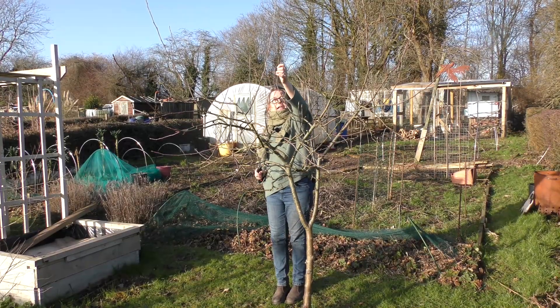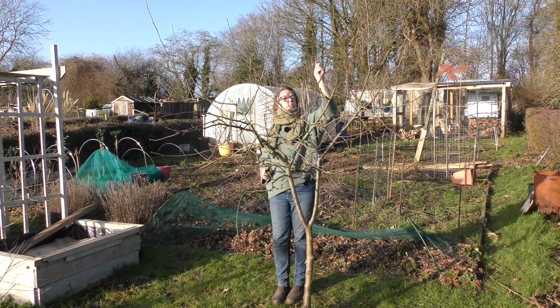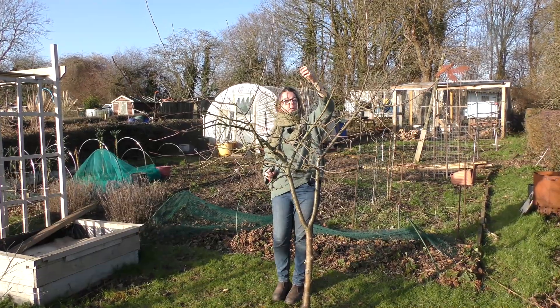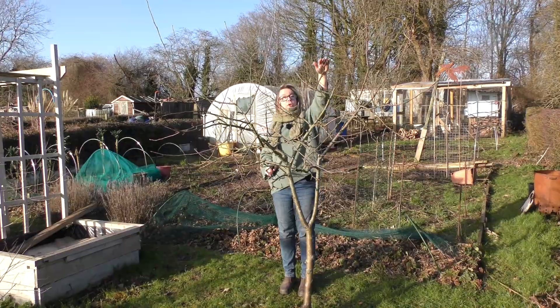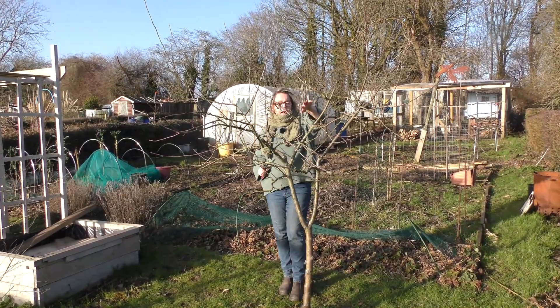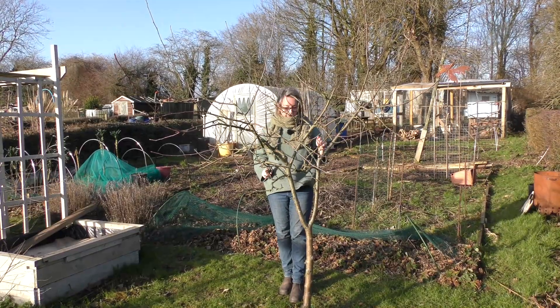So we're going to trim back the middle, make sure there are no more crossing branches as we go around. I'm going to take off the tips of these very tall branches — maybe about six to eight inches off each branch — because I don't want it growing much taller than it actually is anyway. So: crossing branches, bring down the height, and open up the centre. Wish me luck.